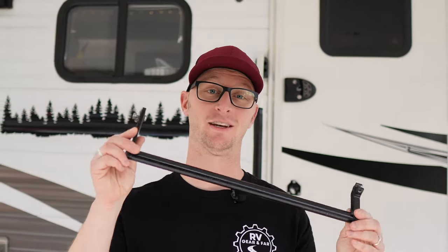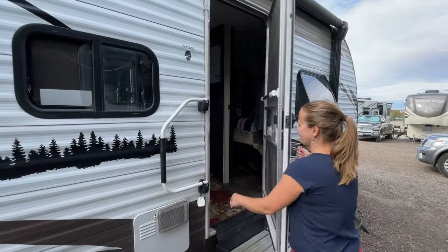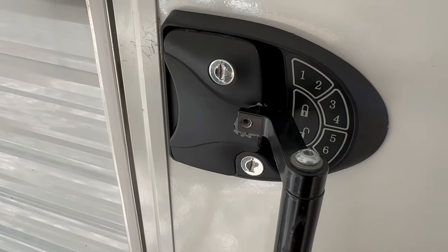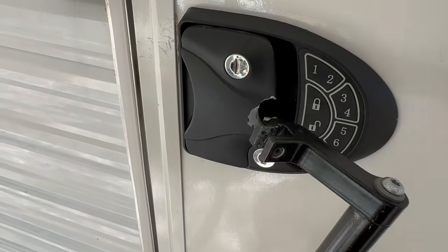I love the functionality of this latch extender for Moride. It's one of the most helpful pieces of gear I've added to my RV over the years, but unfortunately it doesn't play well with everyone. Hey there, and welcome to RV Gear and Far.